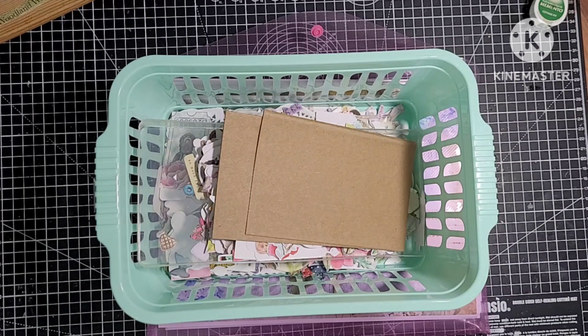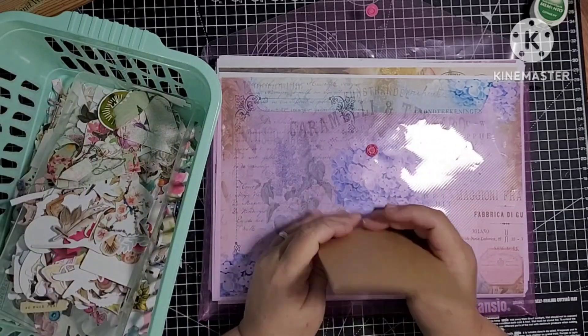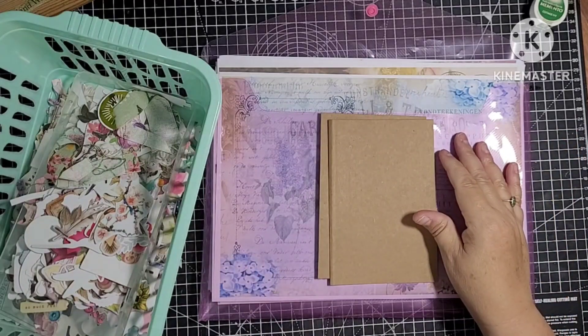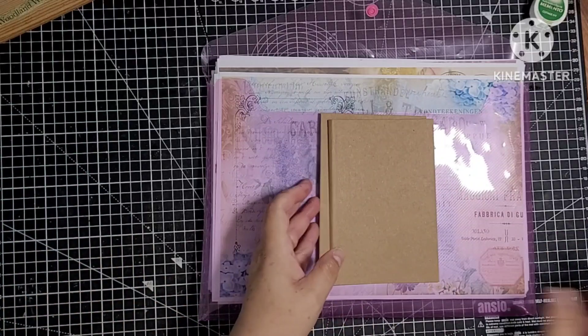Hello everyone, it's Ali and welcome to today's video. So today I'm going to make a little bit of ephemera. I'm working on another eclectic journal off camera and I've used a lot of my ephemera, so I'm going to try and rebuild my stash up a little bit. I was just going to make some little journal inserts, so I thought I'd put the camera on.